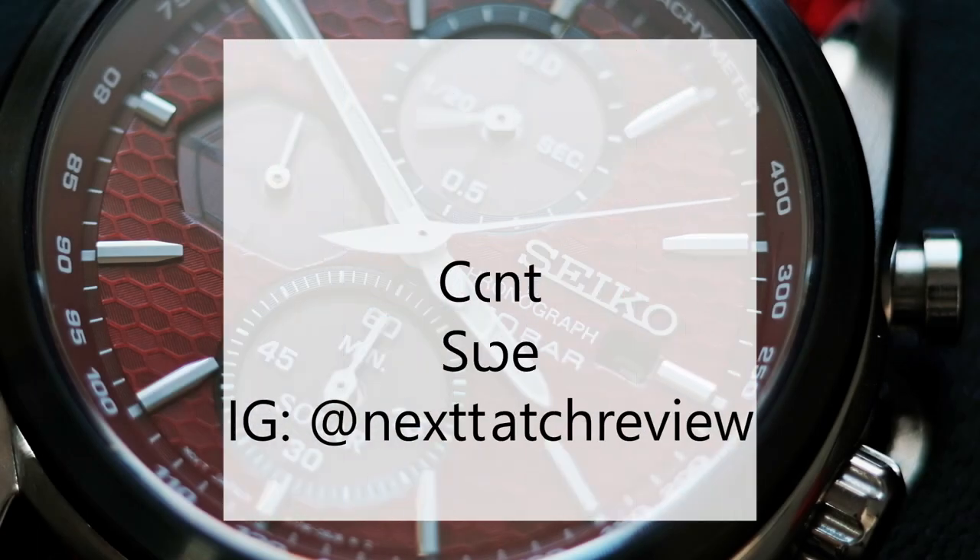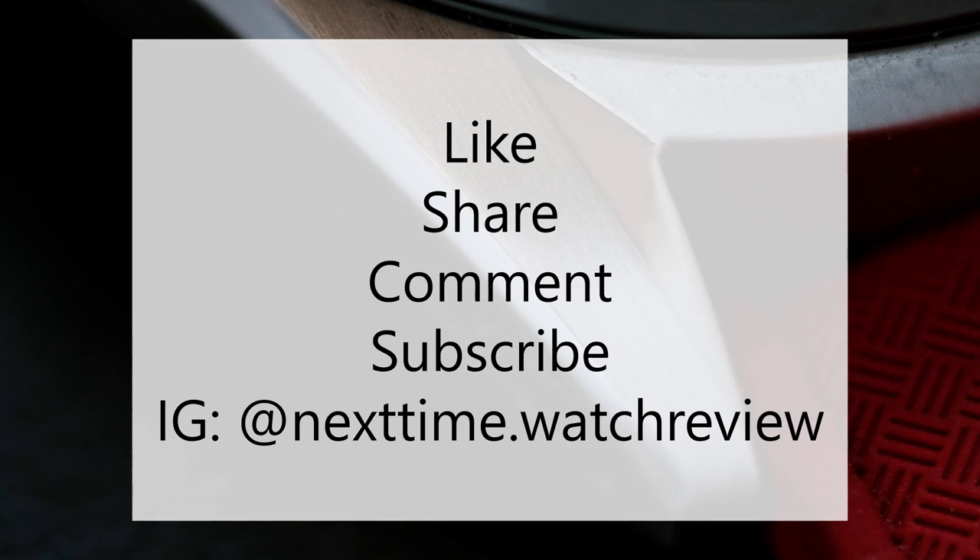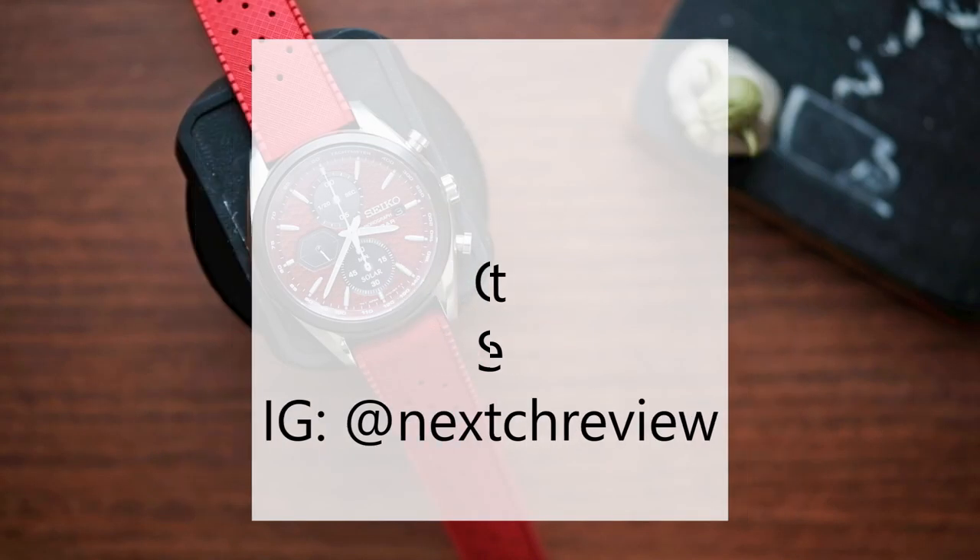Make sure you're subscribed so you don't miss any reviews, head-to-head, or quick tips, and follow me on Instagram and come along with me on my watch collecting journey.